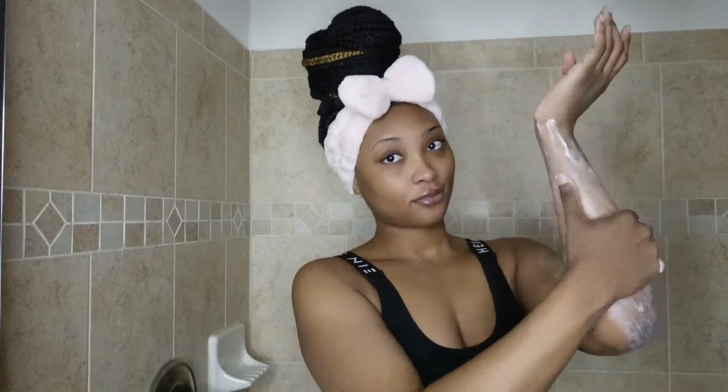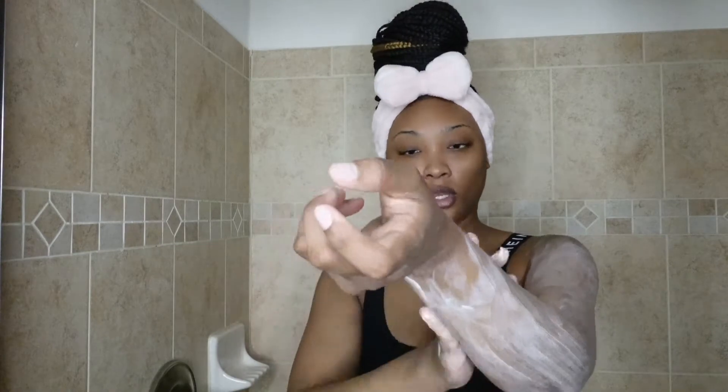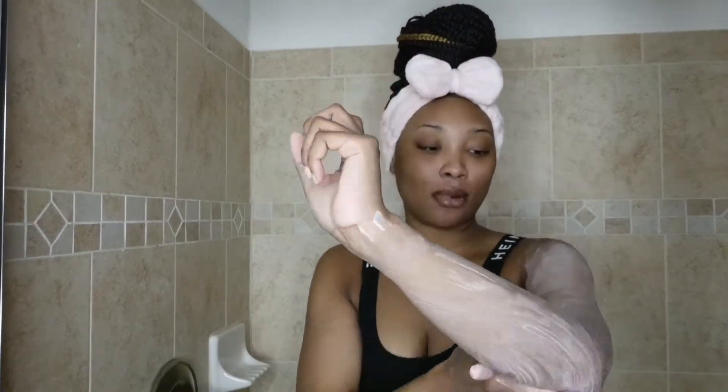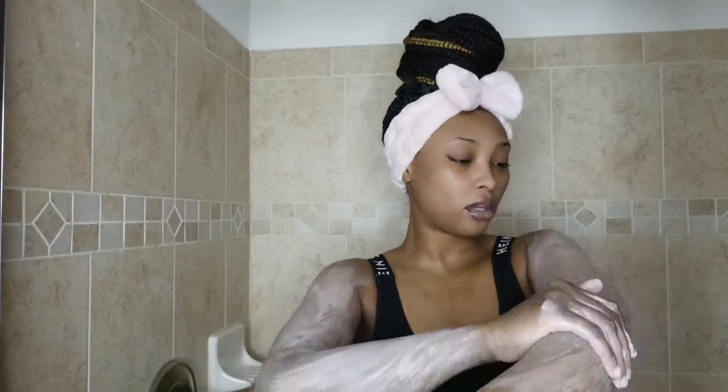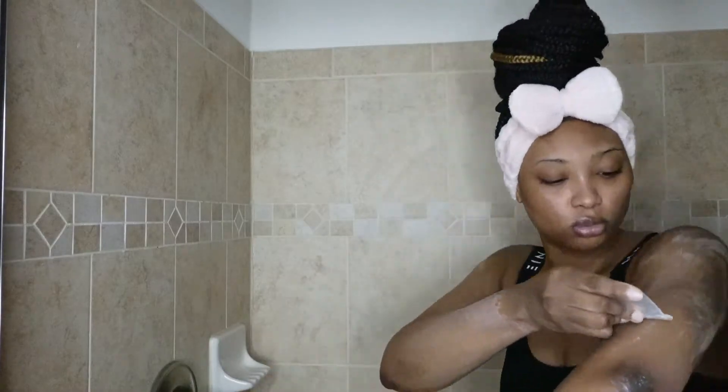I went hard and I put it all over my legs of course, and now I'm putting an even layer all over my arms as well. Then I'm going to let it sit for 10 minutes and I'll be right back.